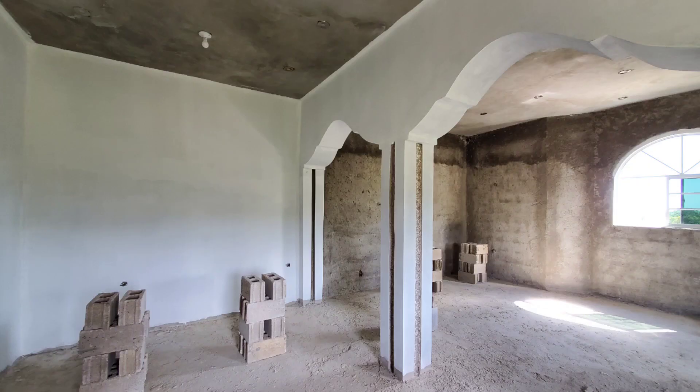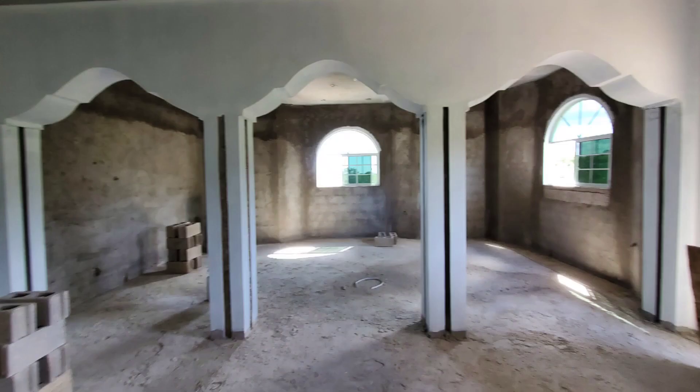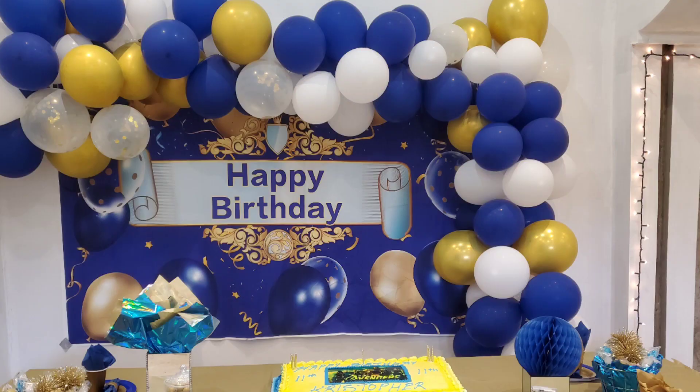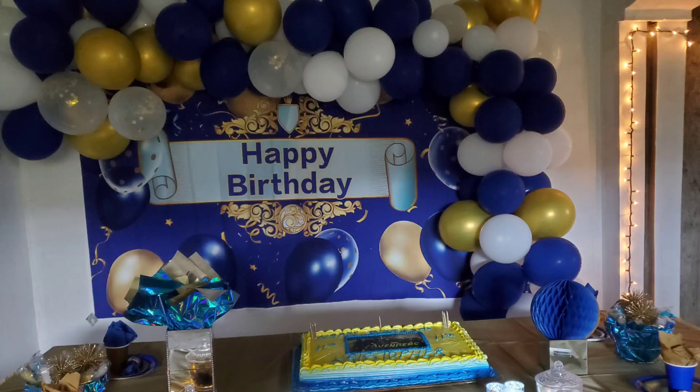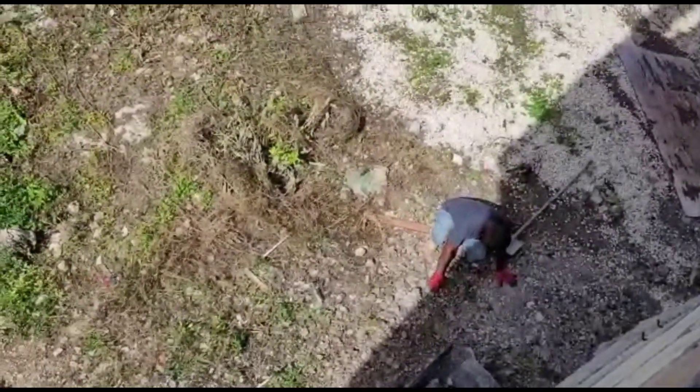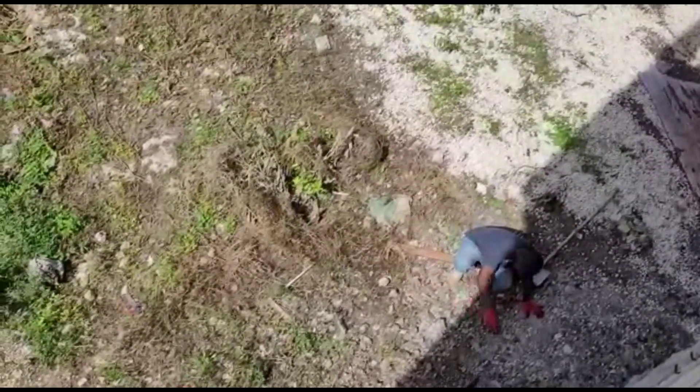Once the ceiling is finished painting, the tiling is going to start. You might be wondering why we put the pot lights in before we paint — it's because we were having a function and we wanted the lights so we could use that room. As I said, we've already started enjoying our dream home; we've used it for many purposes already and we're so glad we're enjoying it even before it's completed.